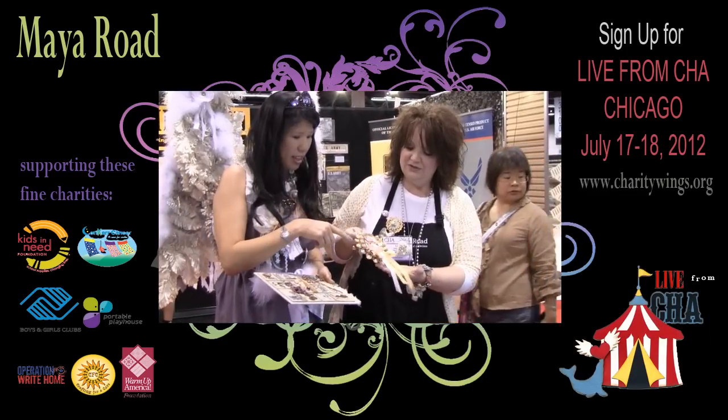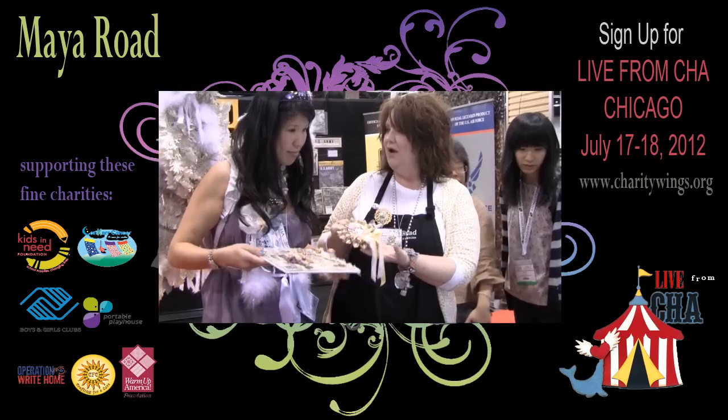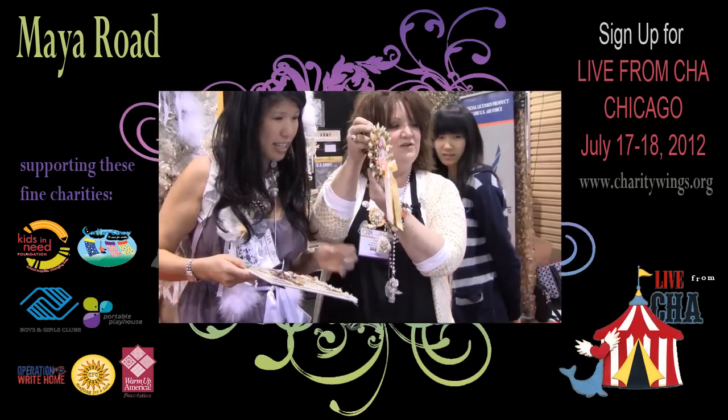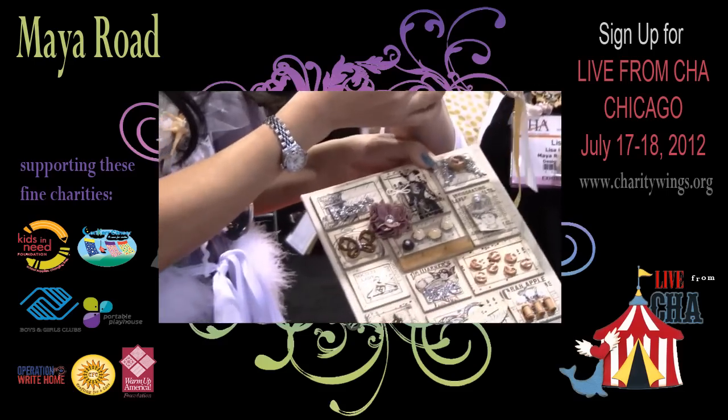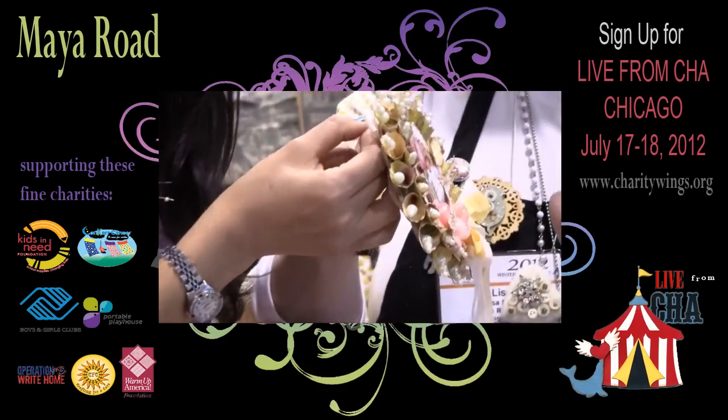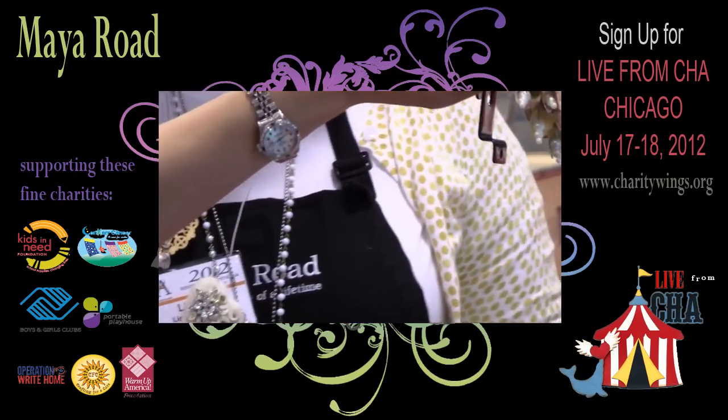This is in the book — it shows you how to make this. You can use this as a wall hanger or you can put it on the cover of a mini album. And of course it has all the Maya Road products. I love the vintage pearl. I love the stick pins — the vintage pearl stick pins.